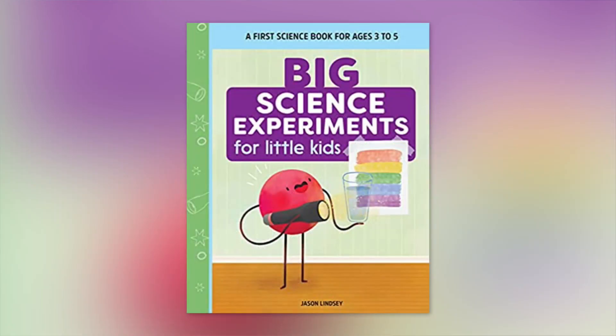Just in time for some of these days off the kids will be having, Mr. Science is back with some great experiments. Jason Lindsay also has a new book, Big Science Experiments for Little Kids. Jason is a STEM-certified educator, science journalist, and a digital meteorologist. Good morning, Jason. Congratulations on the new book. Good morning, Larry and Robin. I hope you're safe and well. Yes, and tell us about the new book.